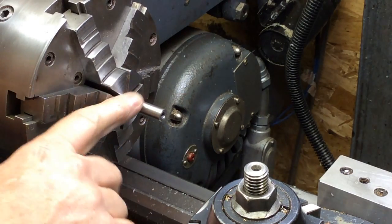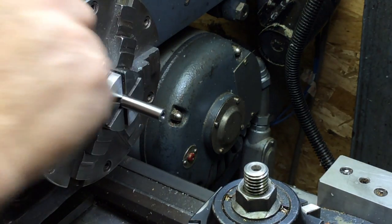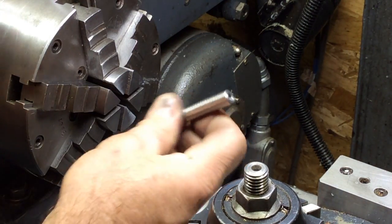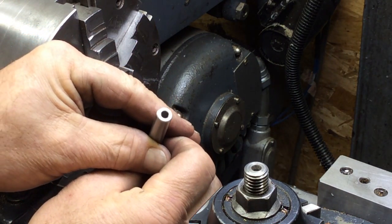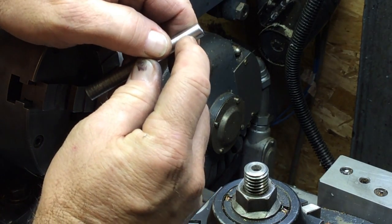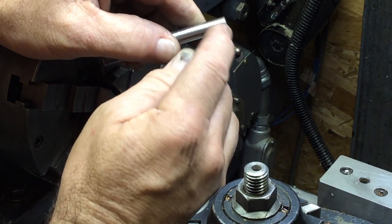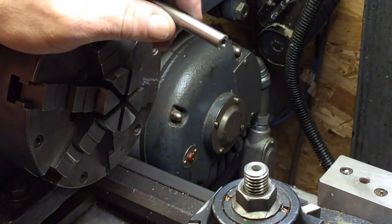I got a good handful of these little pieces of 3/8 stainless right here — scavenged them out of a tool holding board. They're only going to be about 3/8 of an inch long or so anyway. So we're just going to mill some slots around it, hopefully.